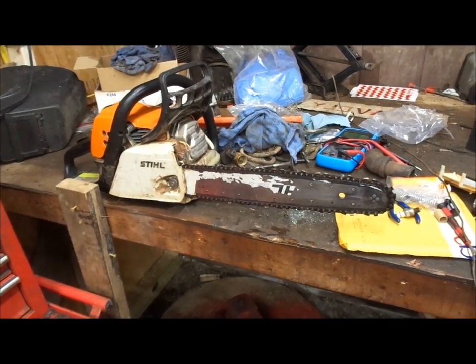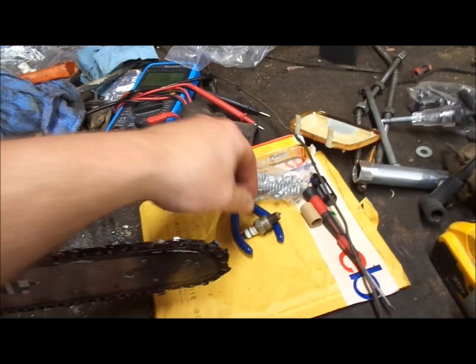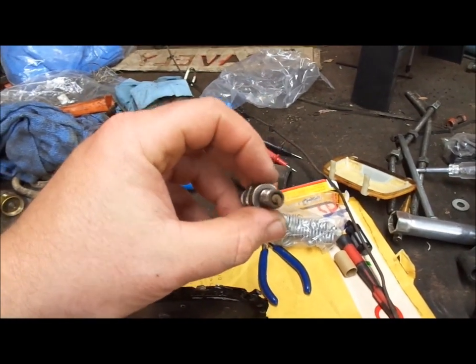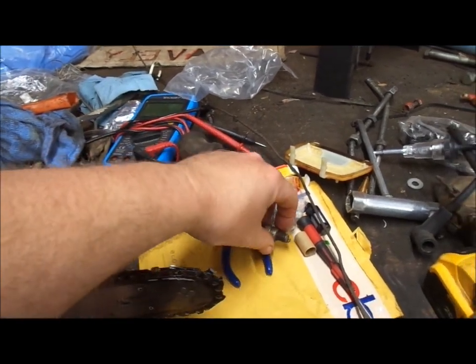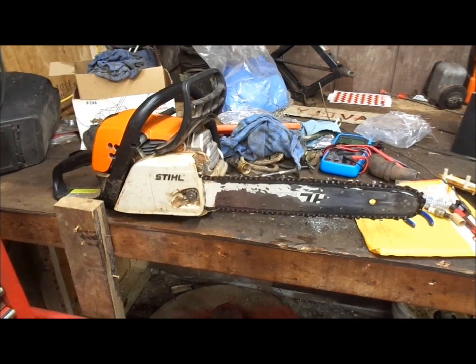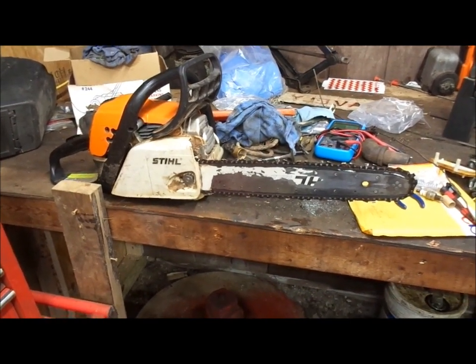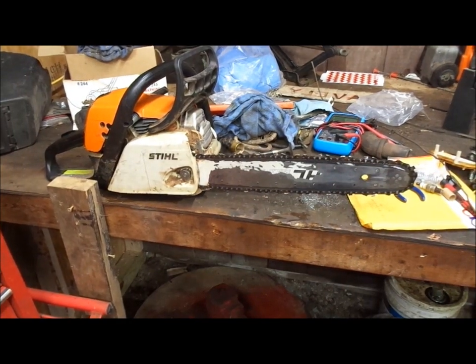Been a really good saw, I can't complain about it. This spark plug here really says it all — perfect brown. I've cut firewood with this saw now for four or five years. Might have to buy another bar. A chainsaw sharpener would be nice too — wish I had that.